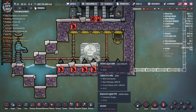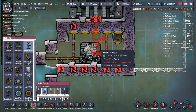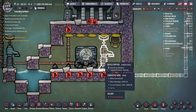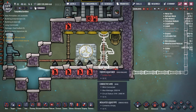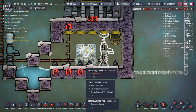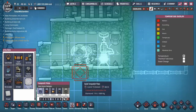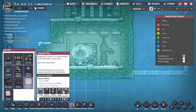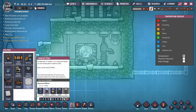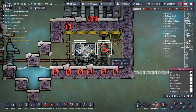So there's a couple of things that you need to do in order to keep the aquatuner cool. One of them is to let it sit in a little bit of liquid. I'm going to put a bottle emptier in here and I'm going to use it to put a little bit of oil in the bottom of this room. The aquatuner will be in contact with that oil and the oil will keep it cool enough fast enough so that the aquatuner does not overheat. The heat that gets into that oil needs to be put into the steam. You can use a temp shift plate — you don't need a very fancy one. I'm going to use a copper ore temp shift plate in order to demonstrate that you don't need a fancy temp shift plate in order to do the job.